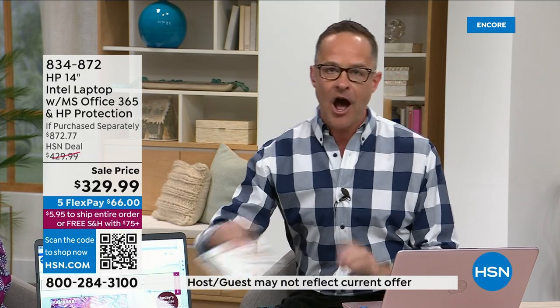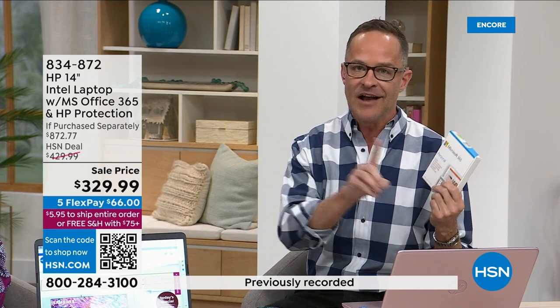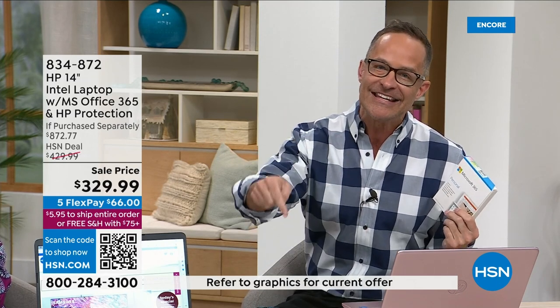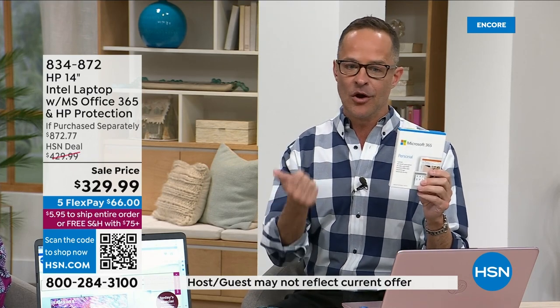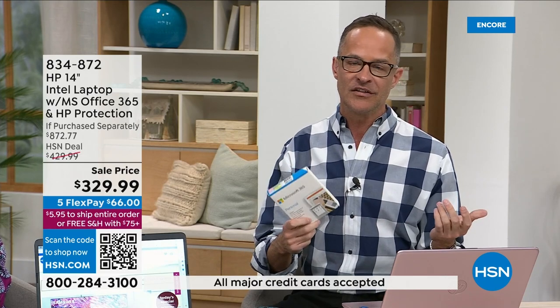It has an 11-hour battery life, comes with two years of HP accidental damage protection, and comes with Microsoft 365. If you need a new computer, what are you waiting for? It has Windows 11 in S mode — the safest way to use Windows 11. Included: Microsoft Word, Excel, PowerPoint, Outlook, Access, OneNote, Publisher. Normally we have an hour when we sell computers — we have about 15 minutes.